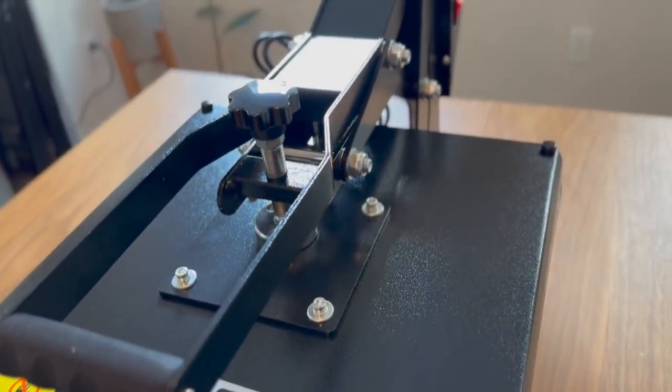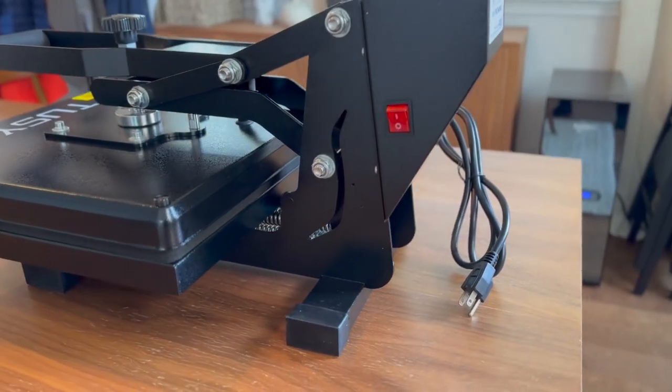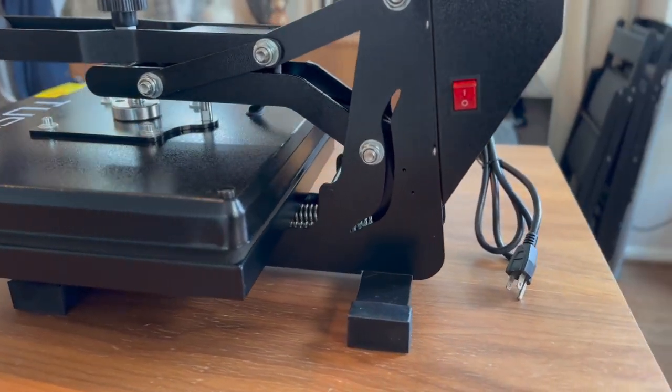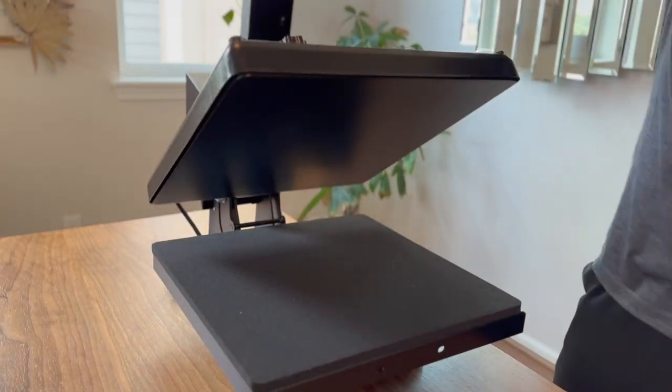Safety is a top priority with the Tussie heat press machine. It has an upgraded overheat protection feature that automatically turns off the machine when the temperature gets too high. The commercial grade steel offers improved durability and can withstand high volumes of work.